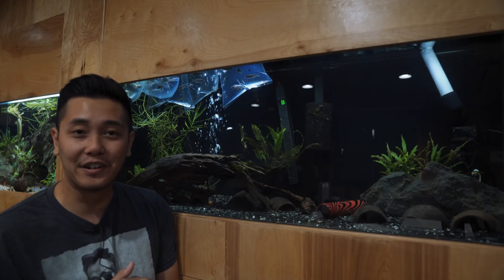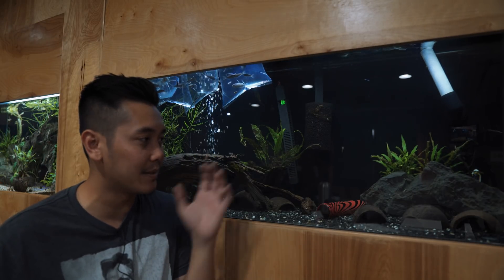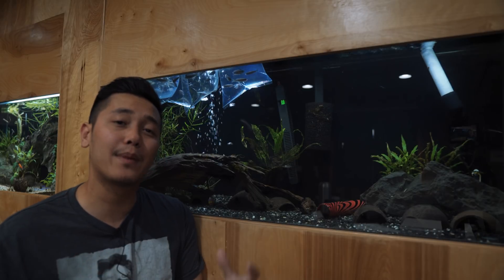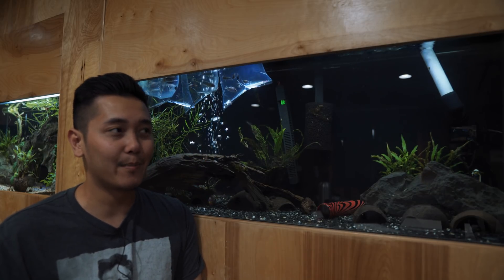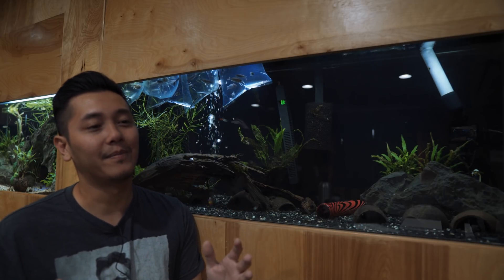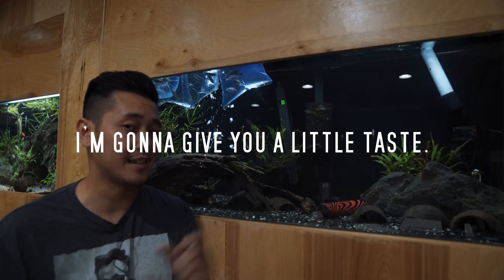I gotta clean this tank a little bit, take out that dead Java fern. I just plopped them in and it hasn't even been five minutes yet, so we're gonna let them sit there for a while. I want to show you my group tank — the tank I was inspired to build by Caleb Overhauls. All the revenue from these videos across my platform will go towards his GoFundMe, so just a reminder. Now let's go check out that tank.